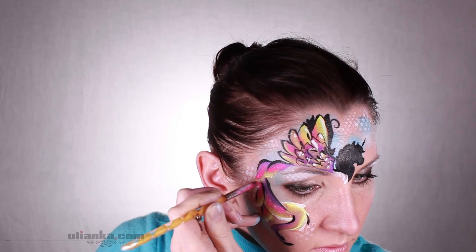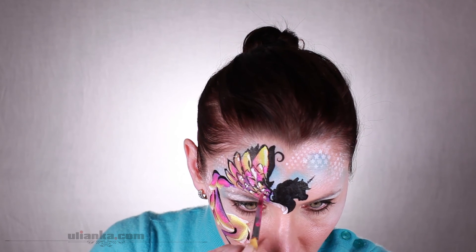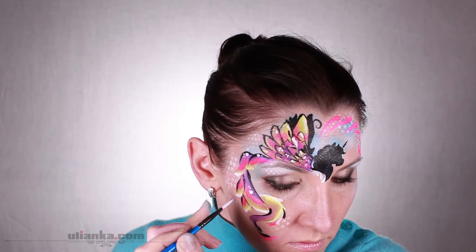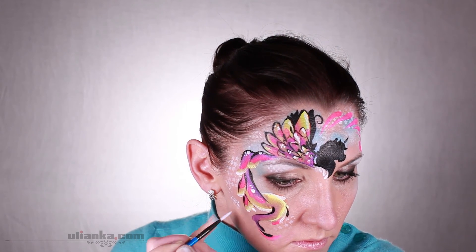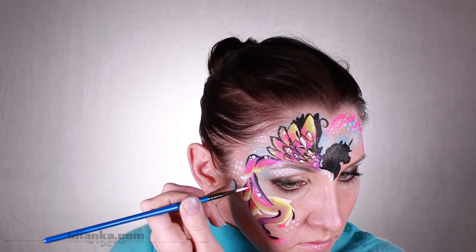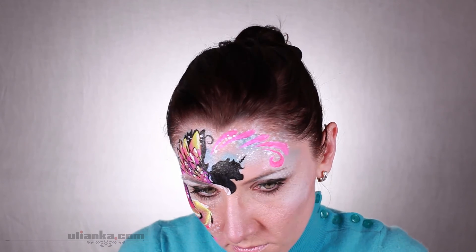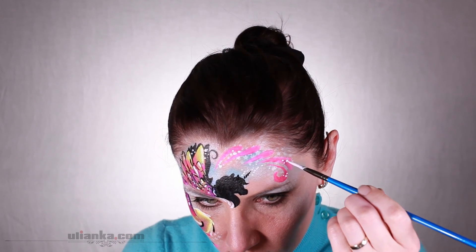Again adding more color and details with pink teardrops. I wanted it to look like a real fairy tale so I'm adding more and more dots to make it look bubbly and sparkly. You can also add some glitter. So this is my design complete.